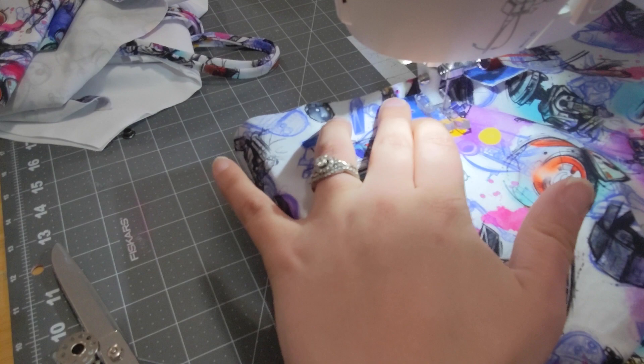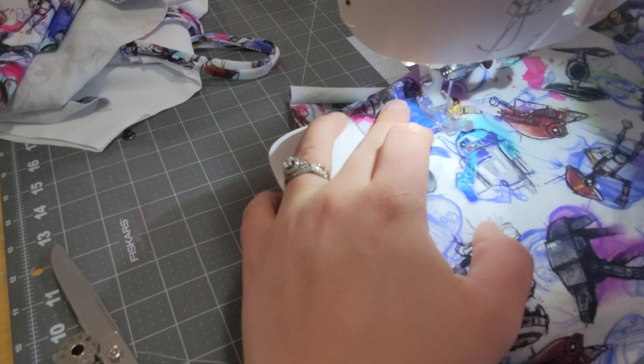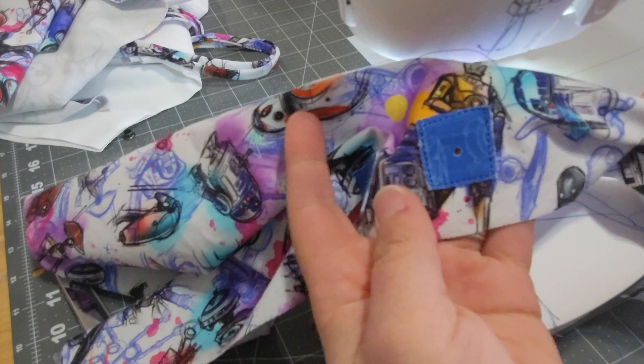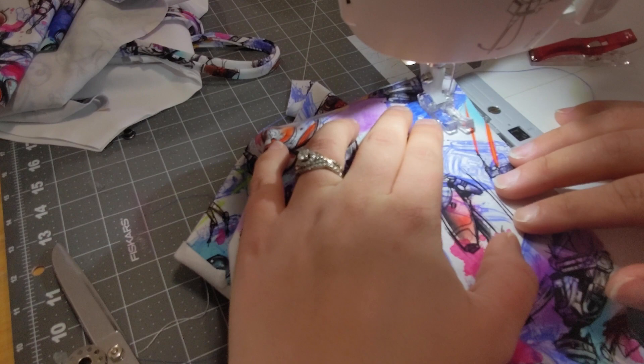Now that we have our patches pinned in place, we need to sew them on. I will be using a stretch stitch — a triple straight stretch stitch. You could also zigzag around the box. I'm doing a very narrow seam allowance, really narrow. Go ahead and get both your patches sewn on.